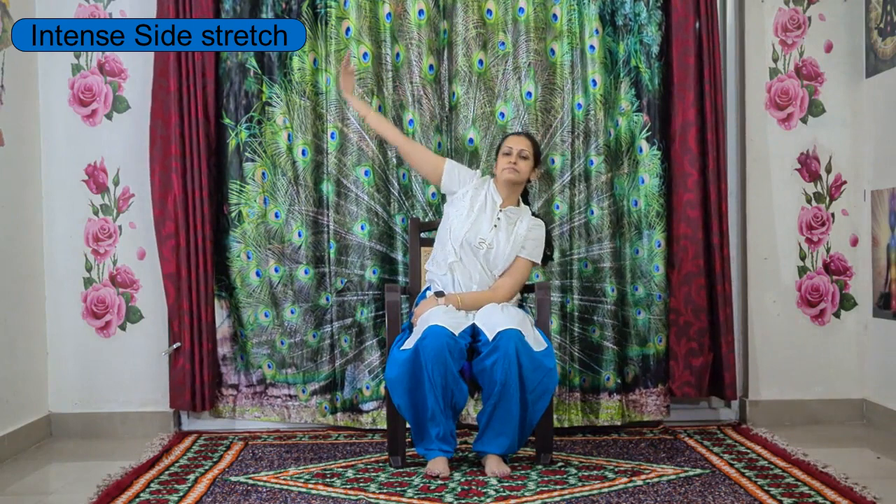Now slowly take your left hand and place it on your right thigh. Inhale, right hand up, and by exhaling go down towards the left side completely to stretch your right side upper body. Keep breathing here and slowly come back to center.